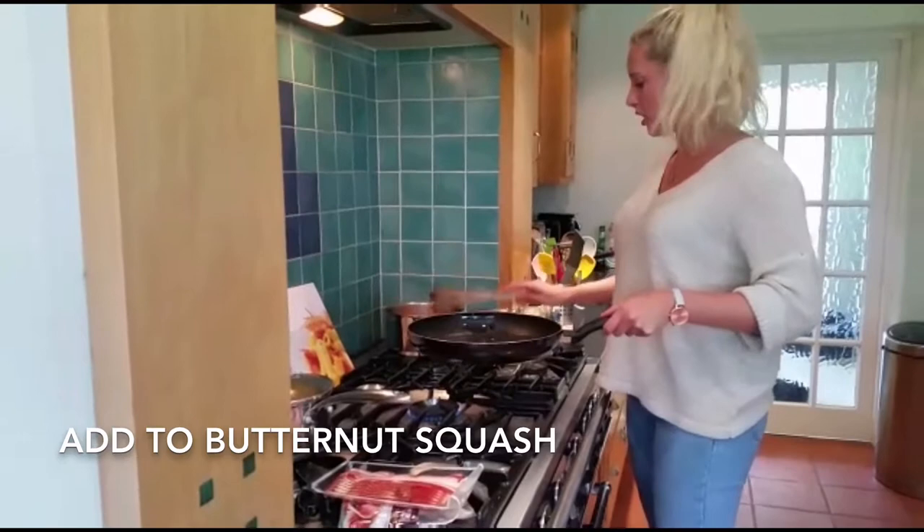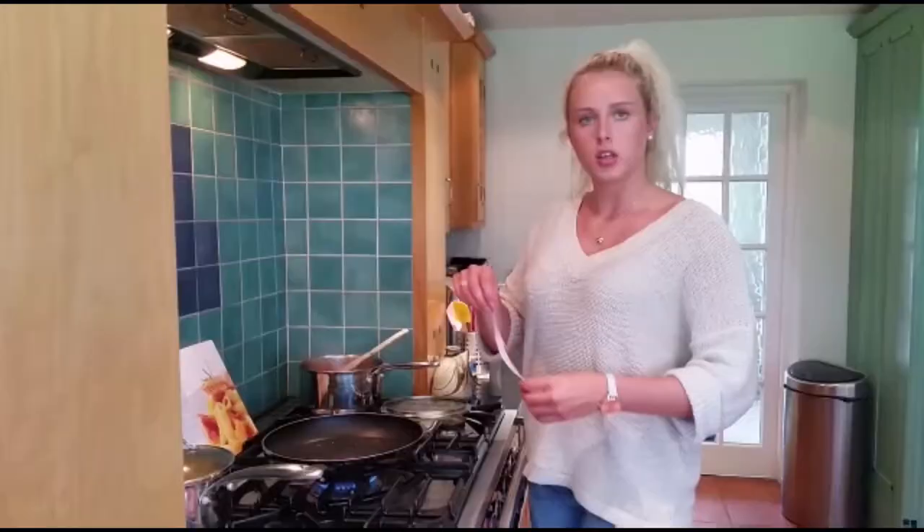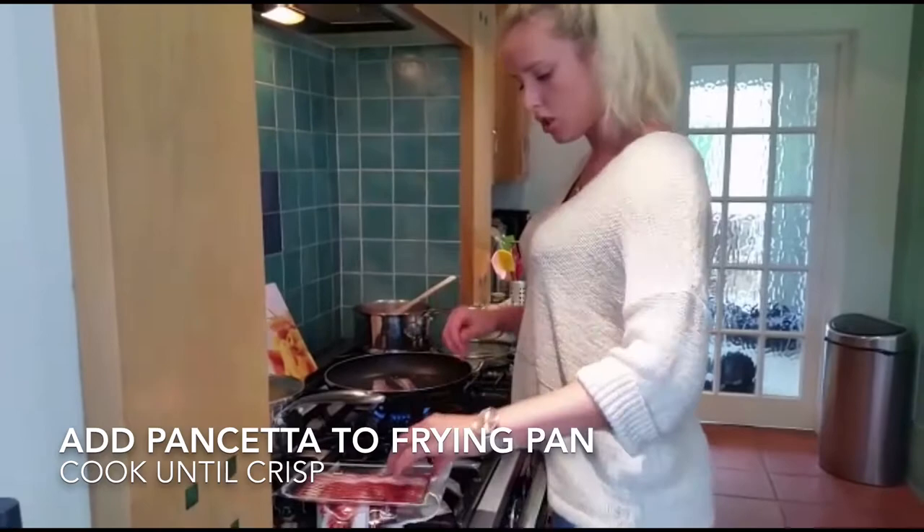In the same frying pan I'm going to cook the pancetta. I'm going to cook the pancetta until it's nice and crispy. Shouldn't take too long.